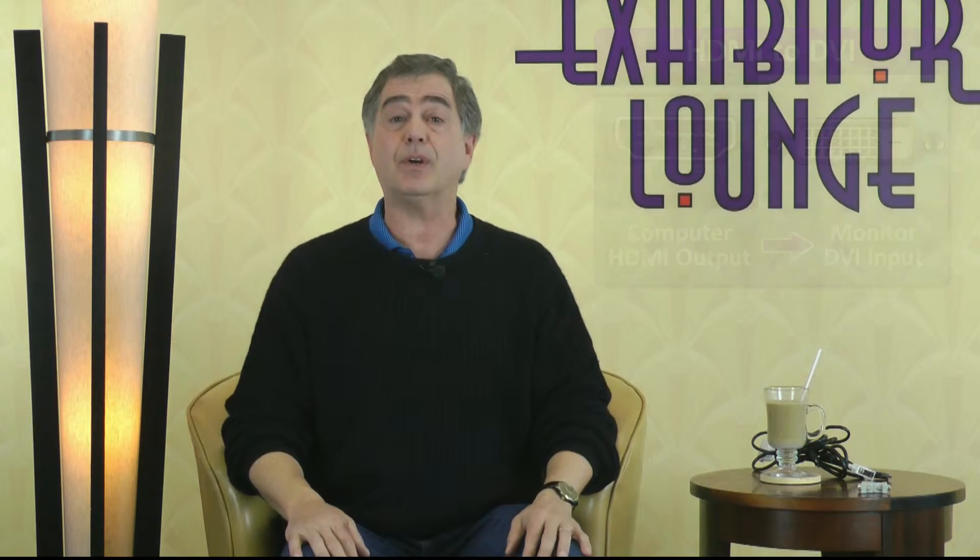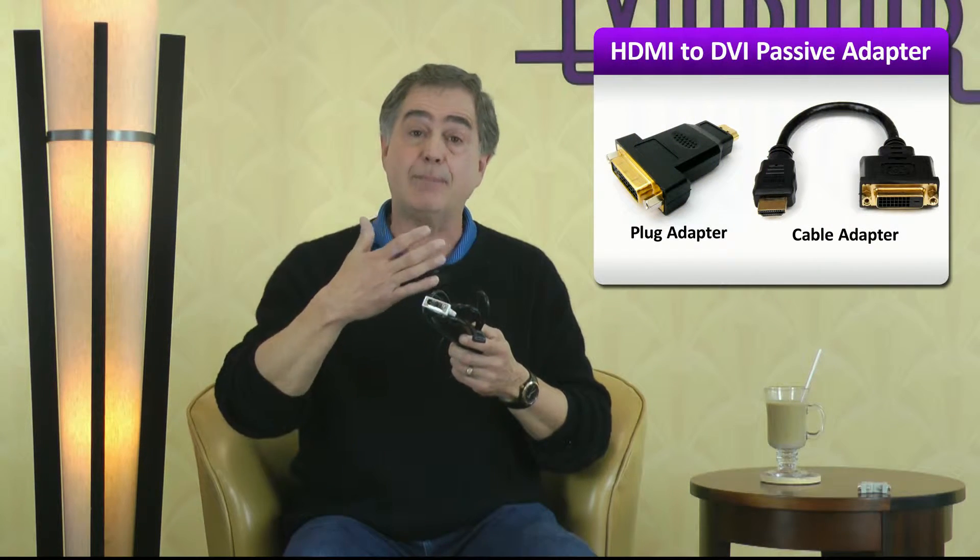Do you need an active adapter or converter? Or can you just use a passive cable with an HDMI connection on one end and a DVI connection on the other? When connecting an HDMI source with a DVI monitor, the connectors are not even close to fitting. The good news is you just need a passive cable or adapter to make the connection, as both DVI and HDMI use the same TMDS signal format. There's no need for a converter.